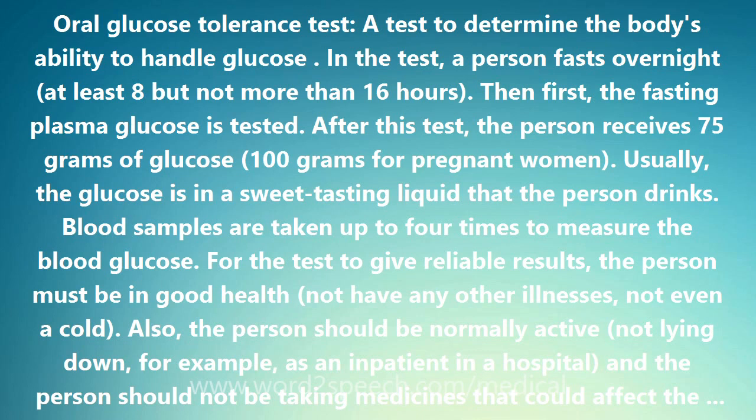In the test, a person fasts overnight — at least 8 but not more than 16 hours. Then first, the fasting plasma glucose is tested.